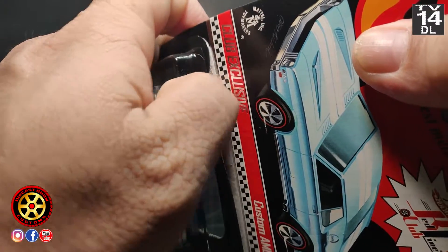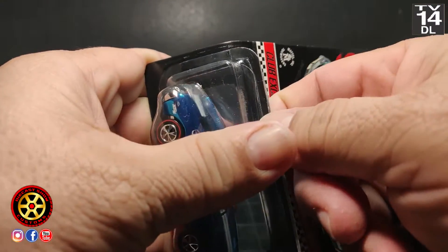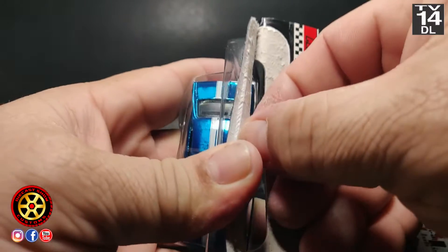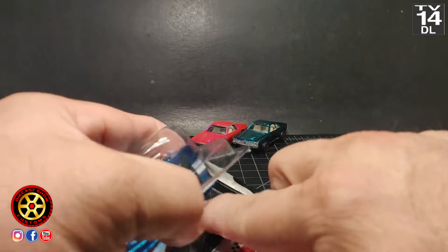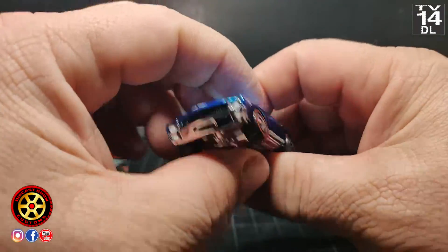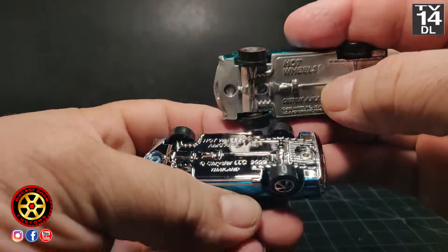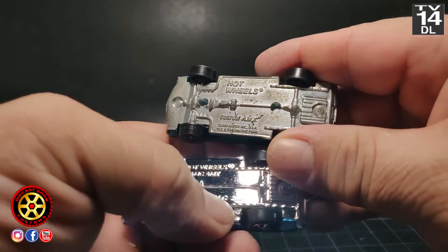Every time I open one of these cars I put it back in the package — especially these ones that have what are called neo classic wheels. The chrome on those wheels is not very strong, and if you touch them they tend to fade away. So once I'm done with it, I clean it up and put it back.